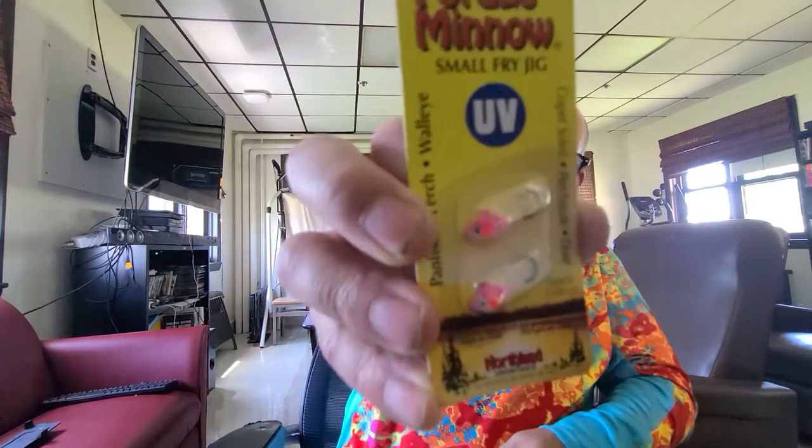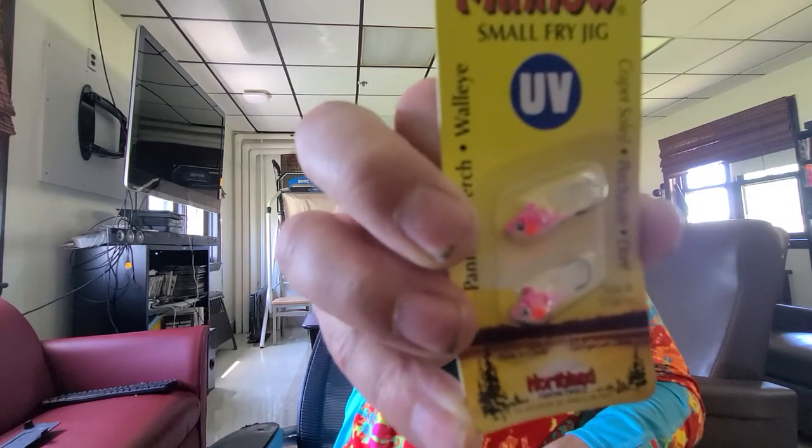Next is the Northland UV Forage Minnow Fry — Euro Micro Slab Croc Spinning Micro Fry, 4 inch. Here we go — these are little tiny size 8 hook, 1/16th ounce. I would take it out but I don't want to drop and lose it. These will be good for panfish. Those two little hooks were $4.99.